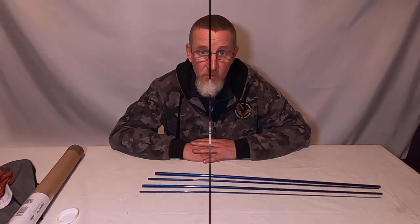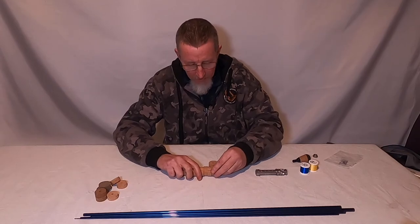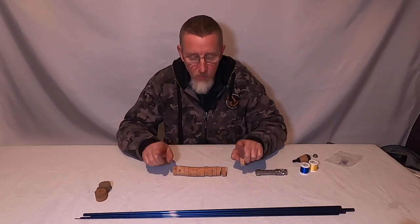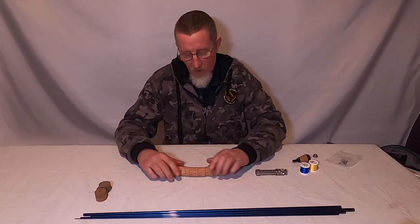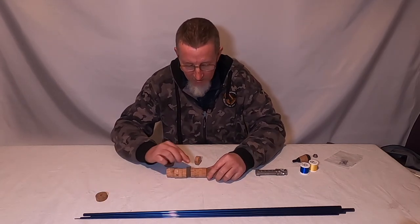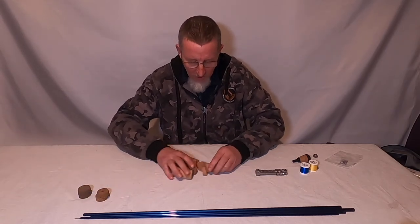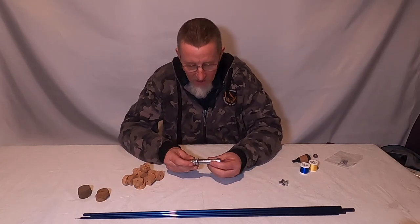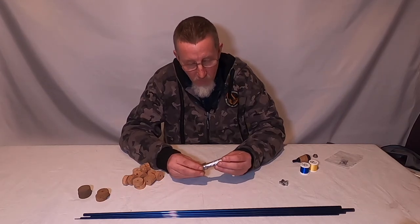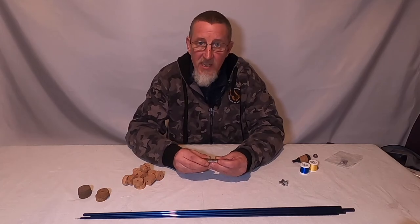We've also got all the furniture to build it. I've got cork rings for making the handle — these are half an inch thick — and I'm going for a full wells handle which is seven inches long, so I need 14 of them. I've also got some different coloured ones for inlay work, like a diamond inlay or checkerboard. This is our reel seat — an ALPS aluminium reel seat with a braided silver effect inside the windows. We're also going to have a fighting butt on this rod.